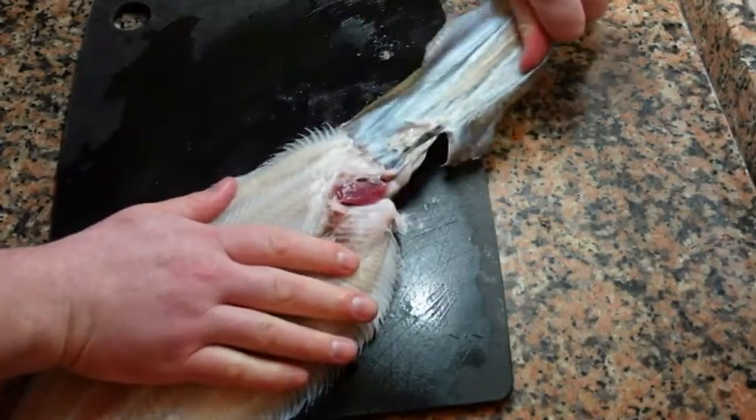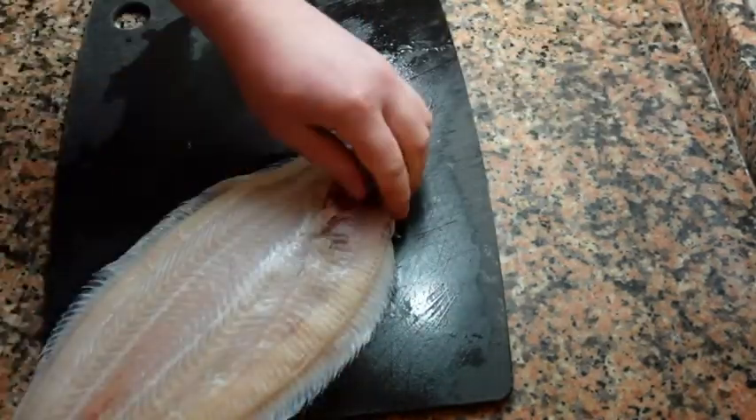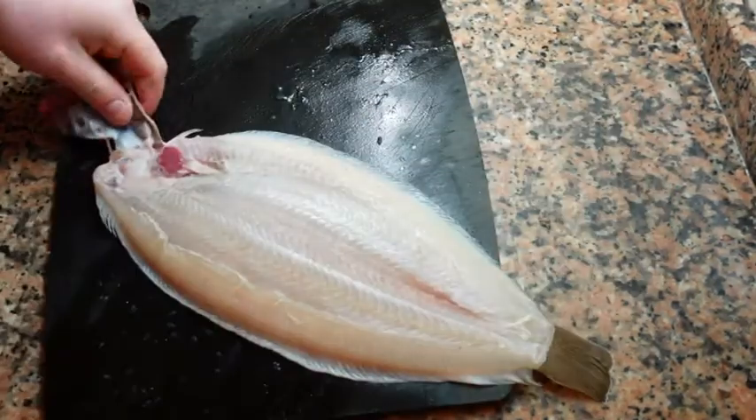Then repeat this process on the underside of the fish. You can also, if you wish, use a pair of scissors to remove any extra fins.